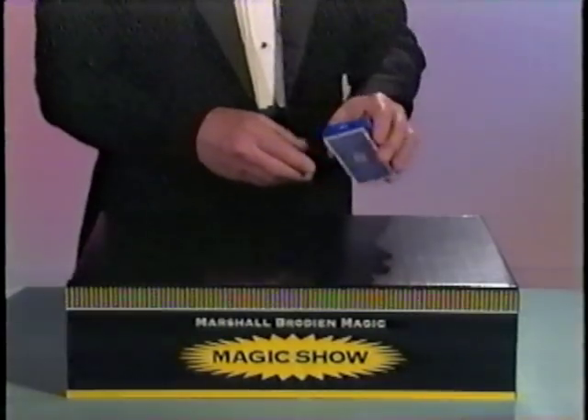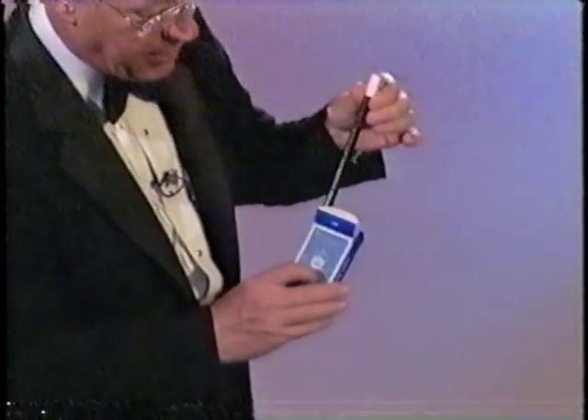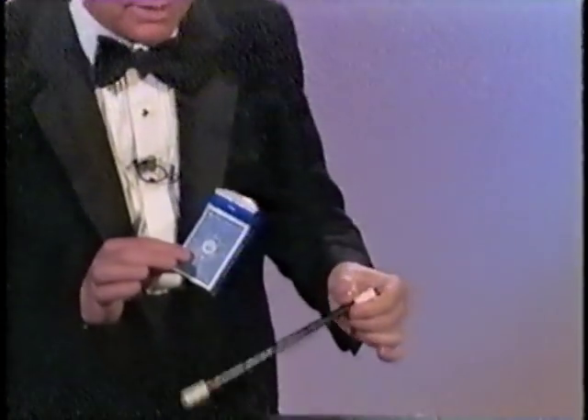So watch closely. Take a deck of playing cards and remove all the cards. Then reach down into your box and take out your magic wand. Now isn't that amazing?